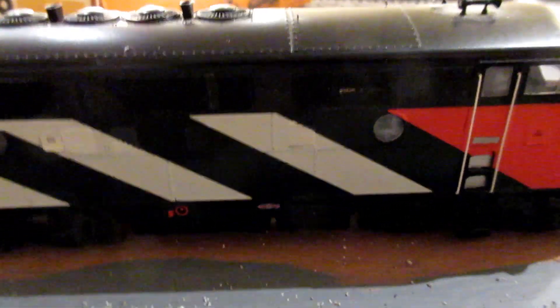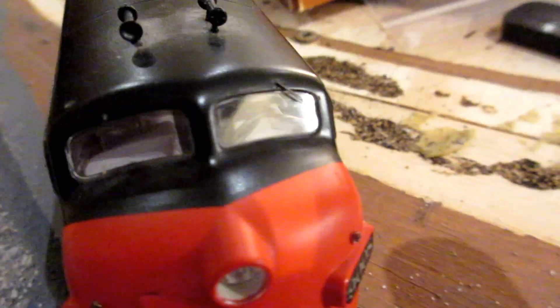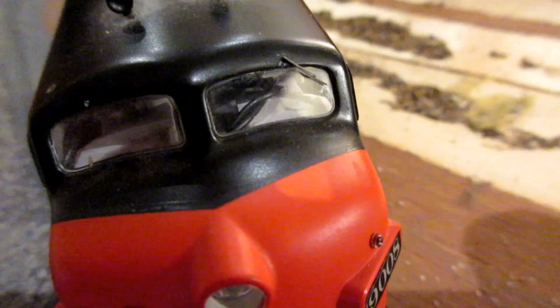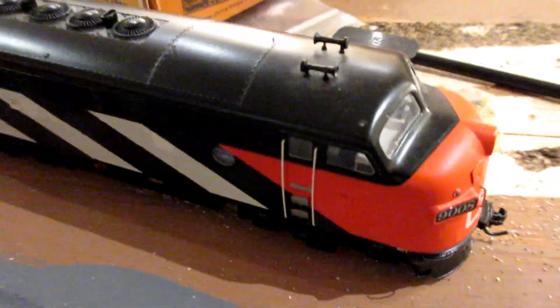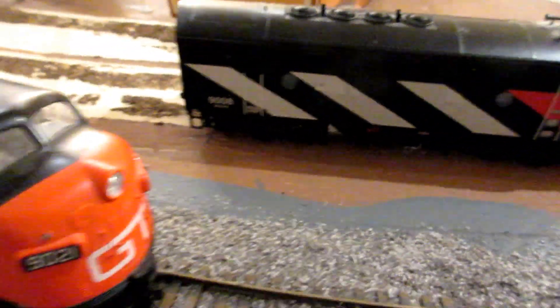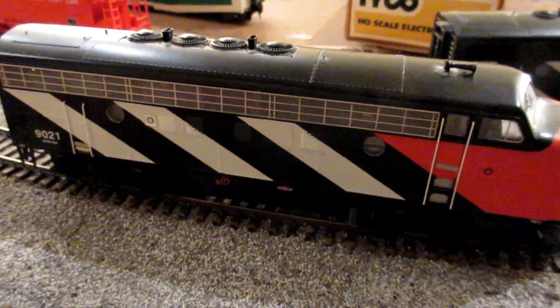That's something to talk to Athearn about. I also noticed I'm missing a windshield wiper, so some detail parts are needed. I'll have to reach out to Athearn to see what they have to say.